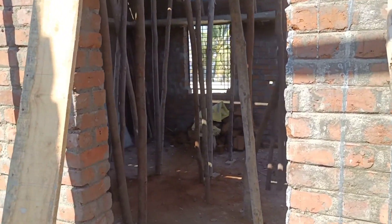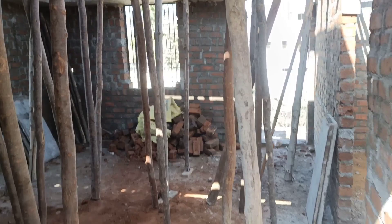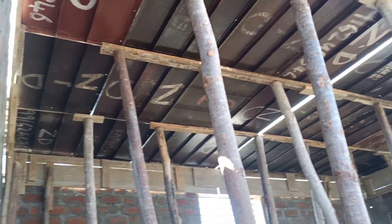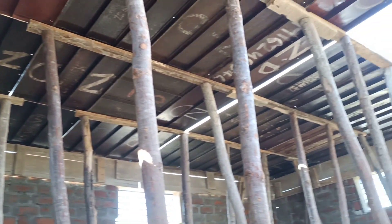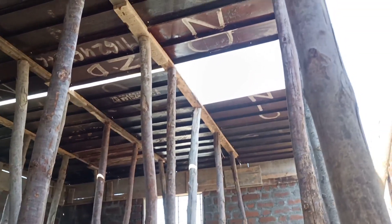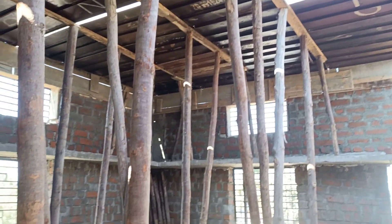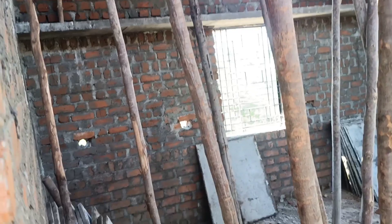This is the staircase — an open well staircase provided inside the hall. We are currently making the centering work for the slab here.